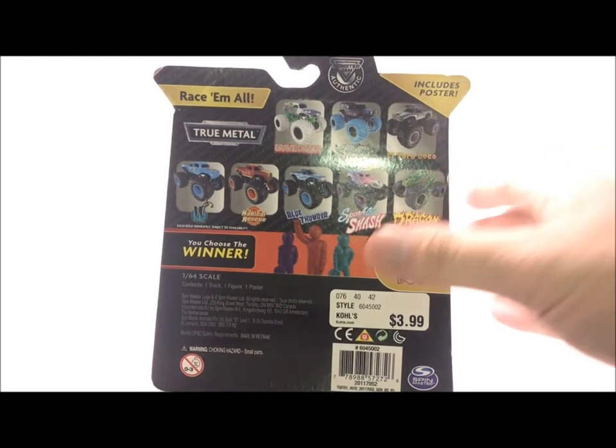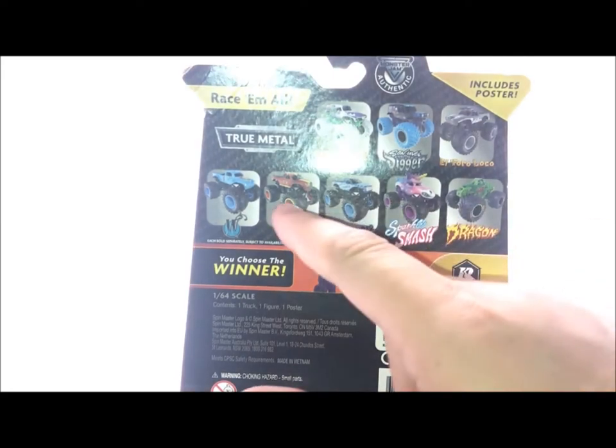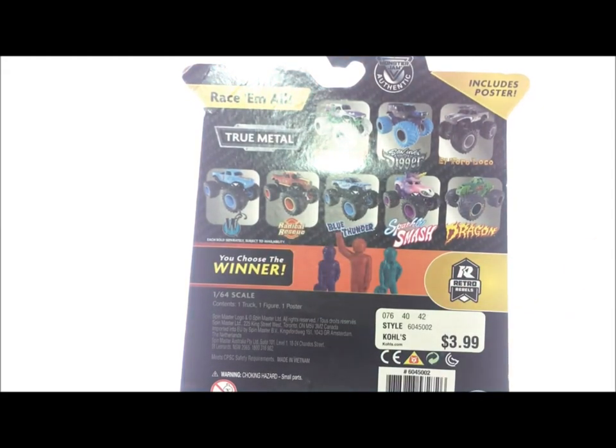On the back here we got the rest of the set. Every truck here: we got the Overcast El Toro, Son of a Digger, the Nitro Neon one, Inverse Gravedigger, W for Whiplash. Another truck that was pretty rare that I didn't expect to see again was Radical Rescue — so that's cool. And then we finally have a Blue Thunder with the right headlights, the Sparkle Snash truck which I cannot wait to unbox, and then the chase piece which is Dragon.